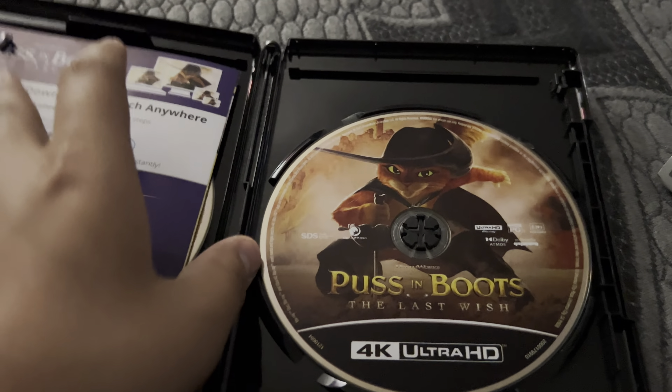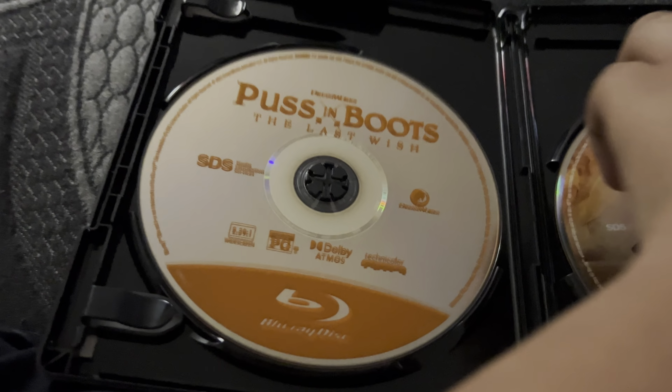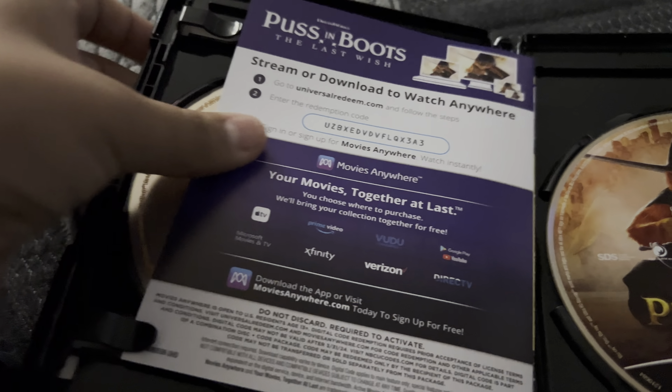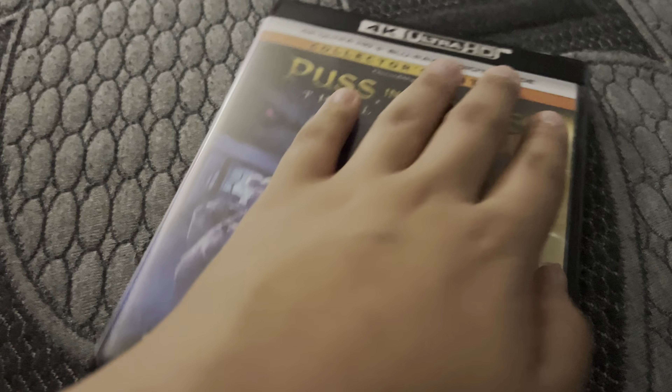We need to do the Puss in Boots Blu-ray opening. I know they came out with 4K, but I have the Blu-ray 3D. Let's go — we're going to plug it back in.